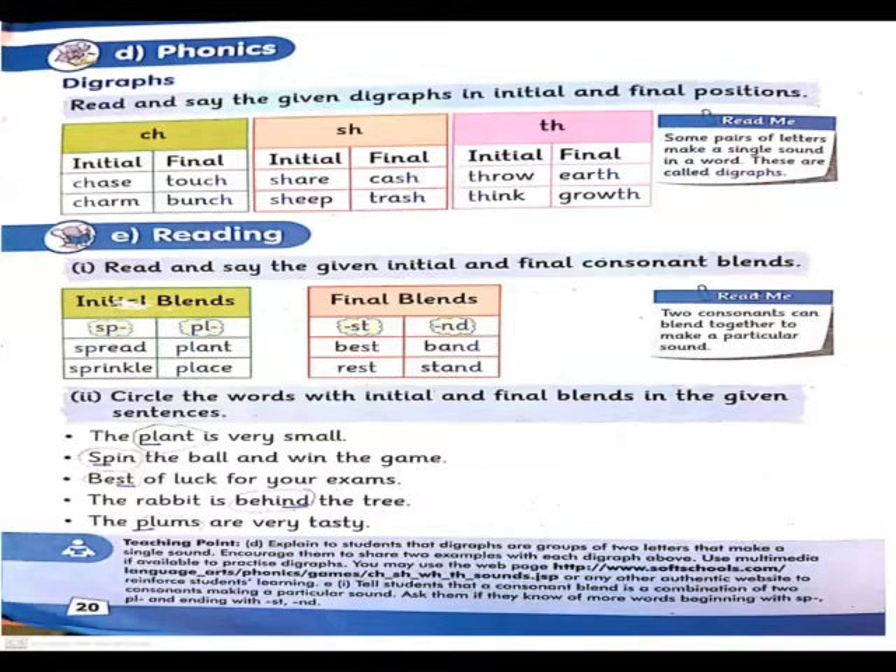For th: in initial position, examples are throw and think – th is at the beginning. In final position: earth, think, and growth – th comes at the end. So these are the diagraphs in initial and final positions. Diagraphs mean a pair of letters that make a single sound in a word – two letters come together and produce one sound.